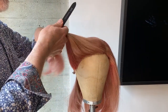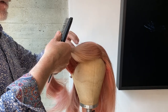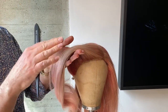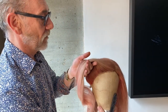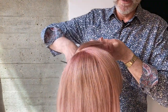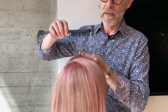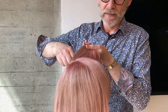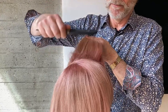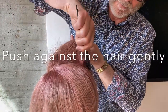So I'm going to back brush this through the top. When you back brush, what it does is it pushes the hair together and makes it into a fabric — almost like a felt — that you can then manipulate around quite easily. I'm using a back brush because it's a bit softer, a bit more gentle, and I don't really want heavy teasing in here. What I'm going to do is just push against the hair and through the side.